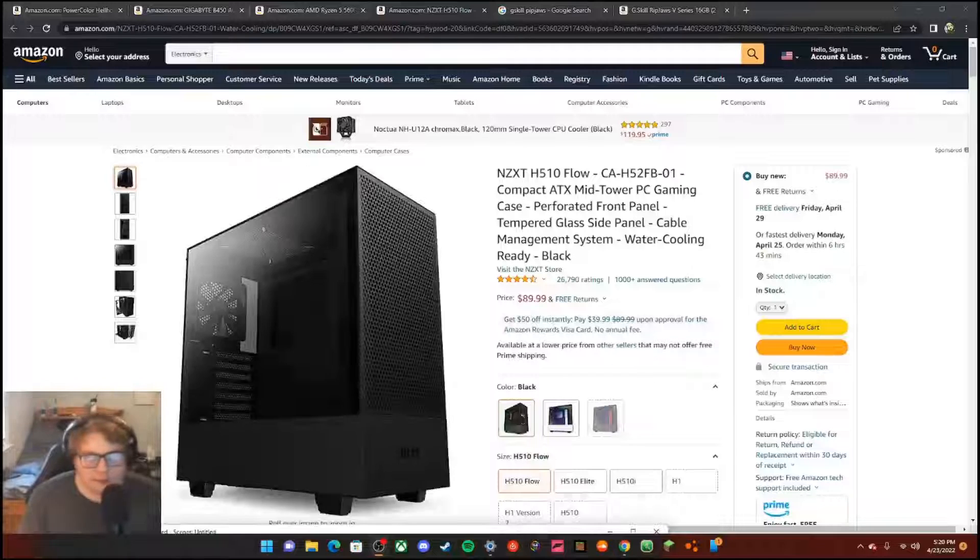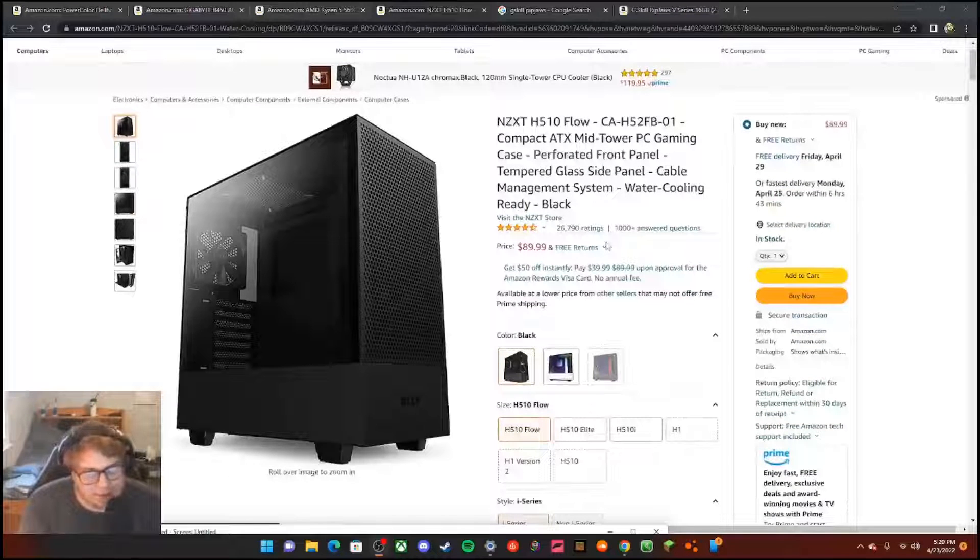Now I'm going to be showing you guys all of the stuff on my computer — all of the components that I'm actually aware of. The case I have is an NZXT H510 Flow.